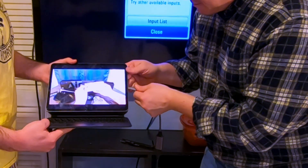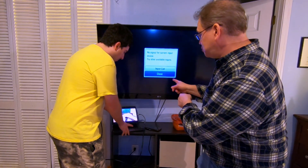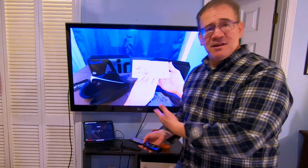Take your USB-C, plug it into your iPad Pro. And now, watch this. It should appear on my TV. Oh look at that, it shows right up.